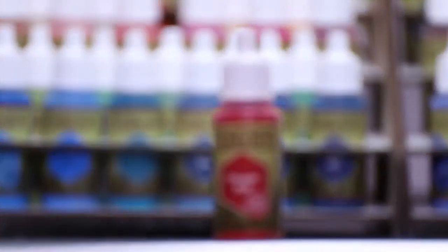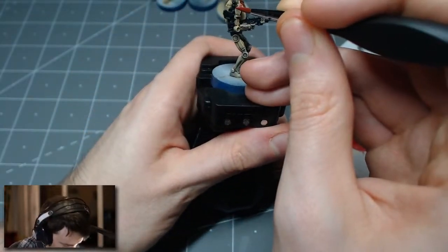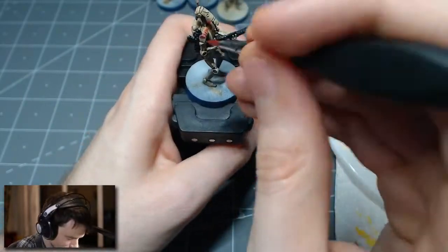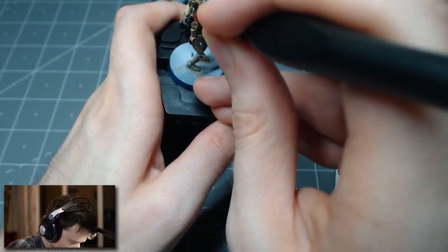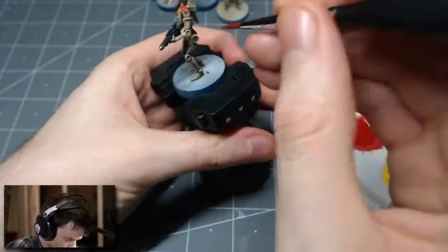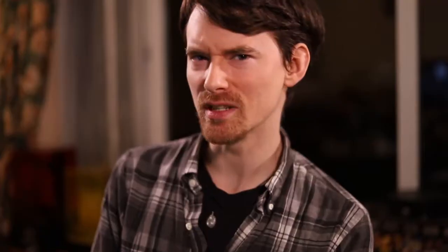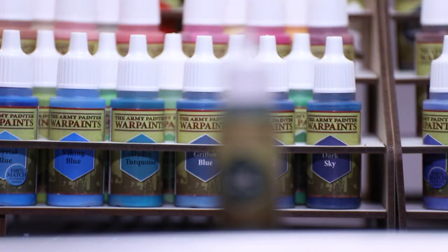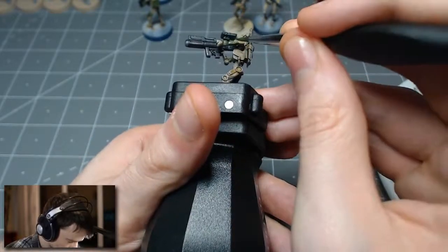For the heavy weapons guy, I decided to give red security droid accents, where you paint a bit of red shoulder. I also decided to do something a little different and just do my own fun flare — I took a green and painted some different accents of green on the arms, the legs, and on the backpack, just to distinguish the different roles of the units from each other.